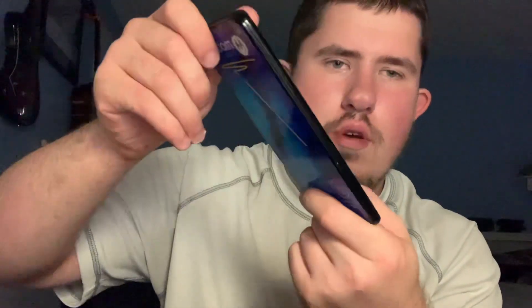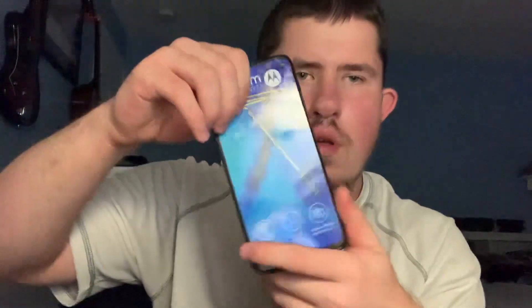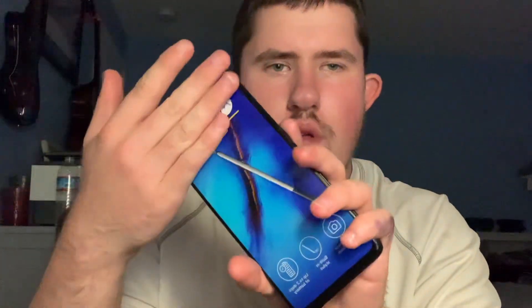So here is the phone itself — all glass, the usual, and on the back it's all glass too. First glance it's pretty nice. Nice weight to it, and let's go with the features it says right here on the front.